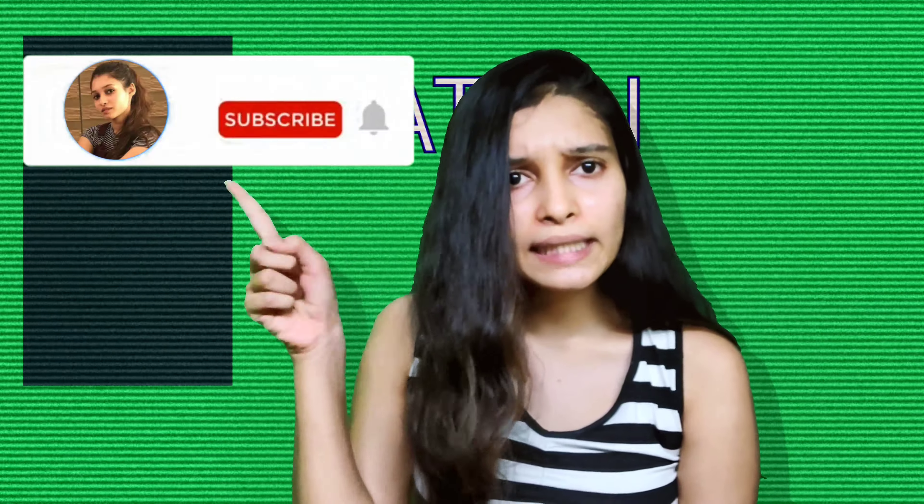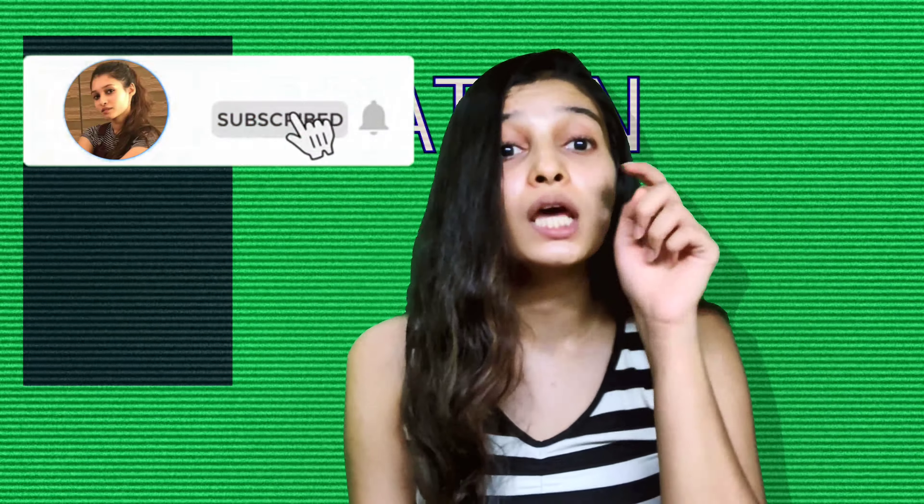What are you staring at? Have you subscribed to my channel yet? If you haven't, then quickly click on this icon and hit the subscribe button now, because this video is going to be all about surprises — surprises for my mom.